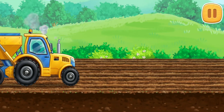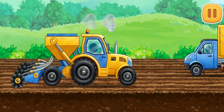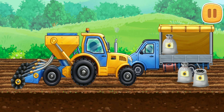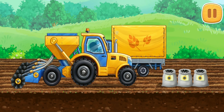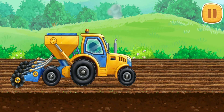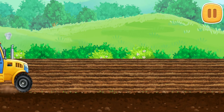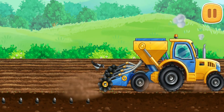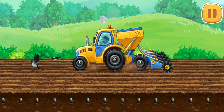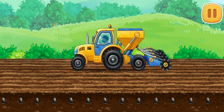Let's plant the sunflower seeds. Let's go! Let's hit the leaves. Let's go!